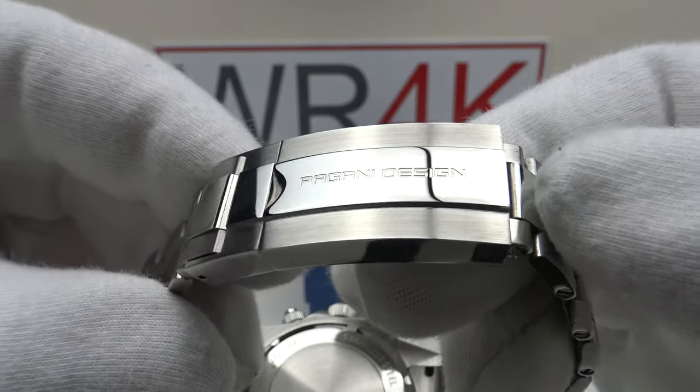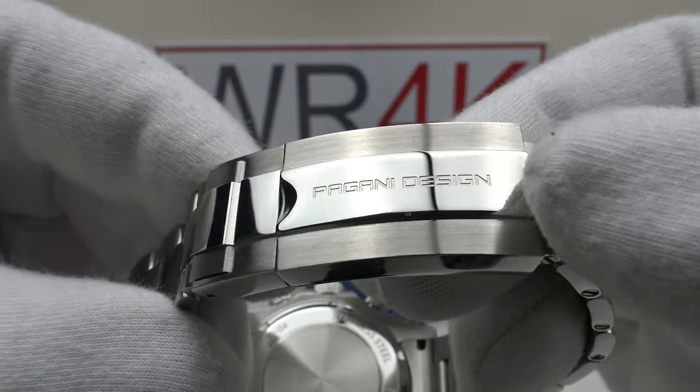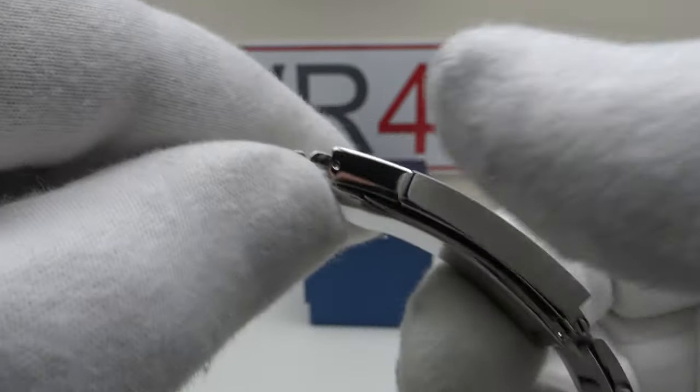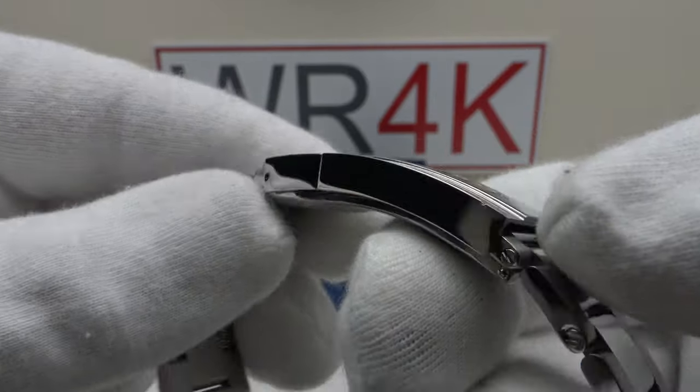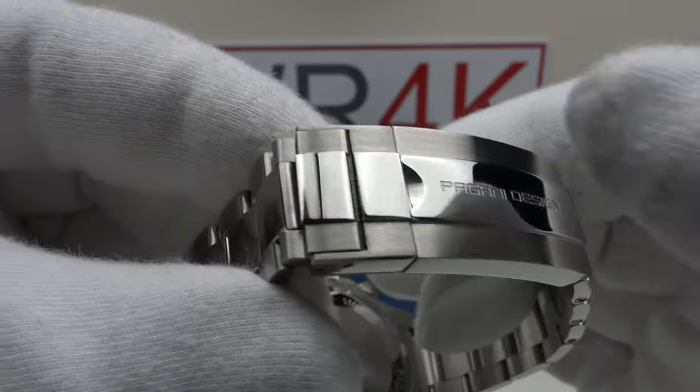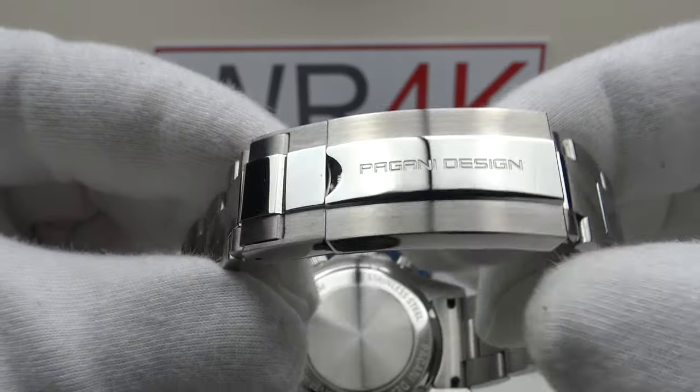The flip lock clasp is signed to a high standard with Pagani Design's logo engraved, flawless mirror polishing to the centre section of the body which complements the mirror polish flanks. The brush satin finish has a beautiful lustre to the outer sections, and it's a very well finished, well executed clasp.